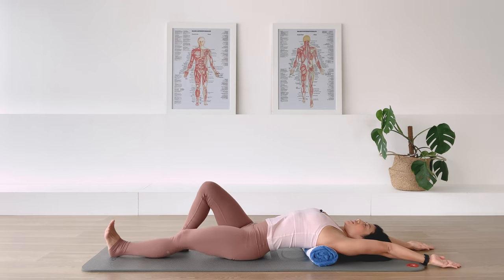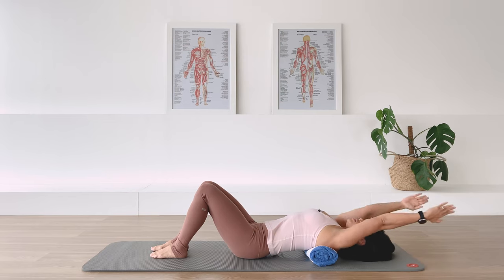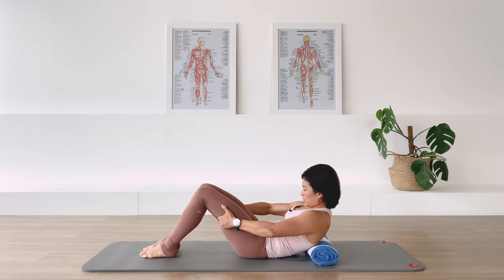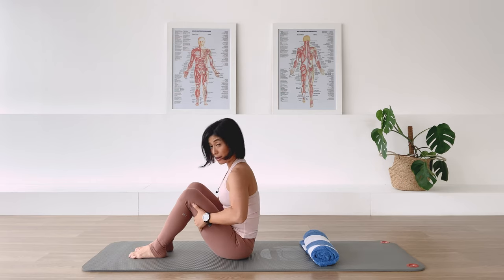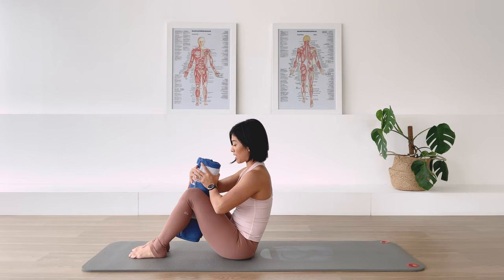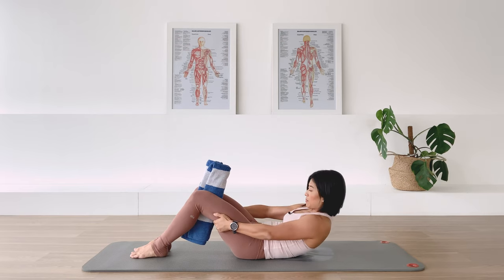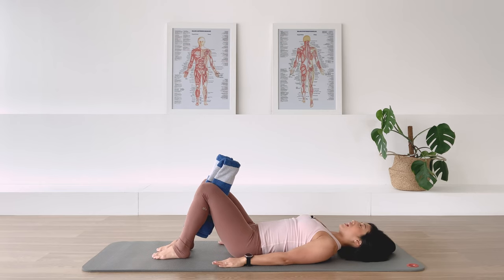Bend the knees, bring the feet in, turn the palms facing each other, lift the arms up. Curl the head and the chest up — grab the back of your thighs, bend the elbows and pull that center in. Curl yourself up. Now have the towel in between the thighs, and have your feet still in parallel position. Hands behind the thigh — go ahead and roll the spine back down. Arms long by the side, bring the feet a little closer towards your pelvis.